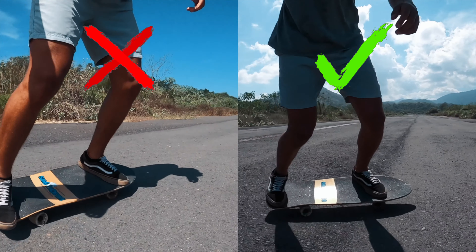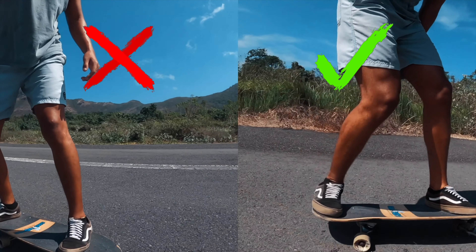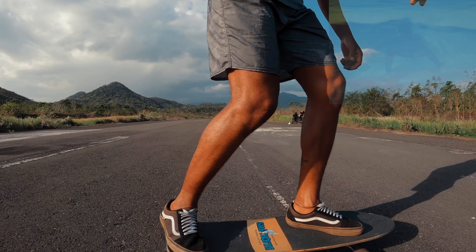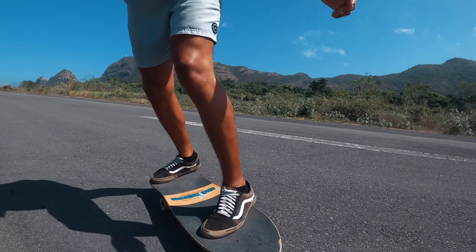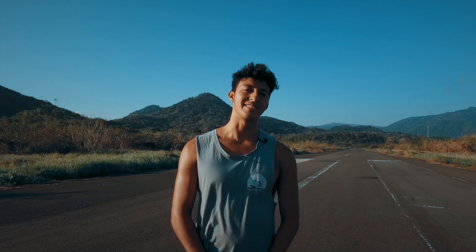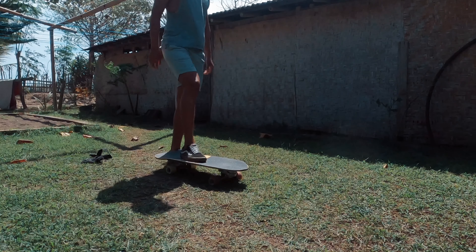As soon as we give our first push to get on the board, we place our back foot on the tail, making sure our toes don't stick out of the rail. If they do, we slide it to fix it. We do the same with our front foot — if it lands in the wrong place we can fix it. It's super important that we focus on our stance from the beginning because if it's wrong we can lose our balance. Please pay attention to this comparison and notice the difference between the two stances.